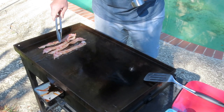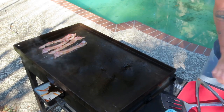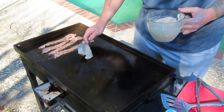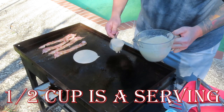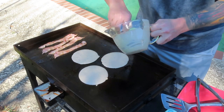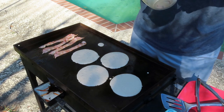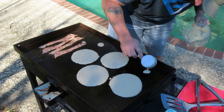We put the bacon over and it looks like it's doing really well, so we're gonna put the pancakes on. We used one cup of mix, one cup of milk — grab a half cup of batter and put it right there in the middle, and another half cup. We also have some little miniature pancakes for the kids — if you have kids you can make little miniature pancakes like that.